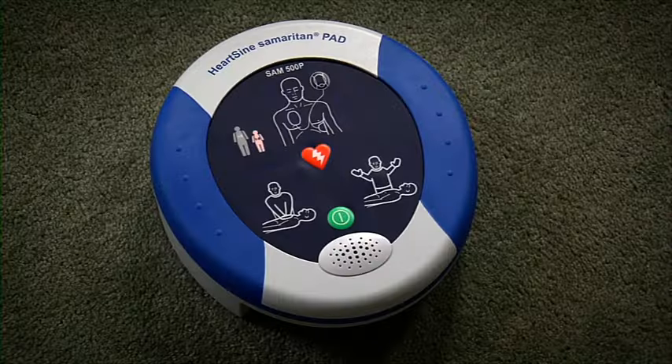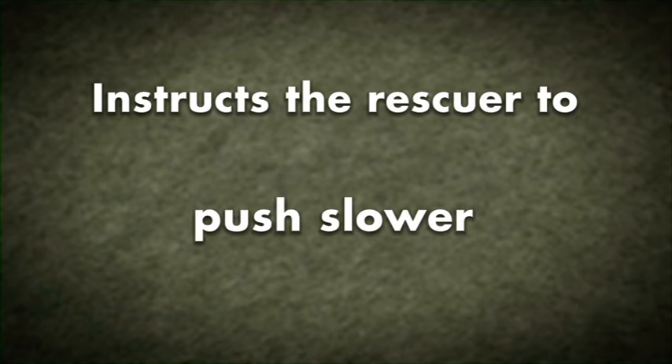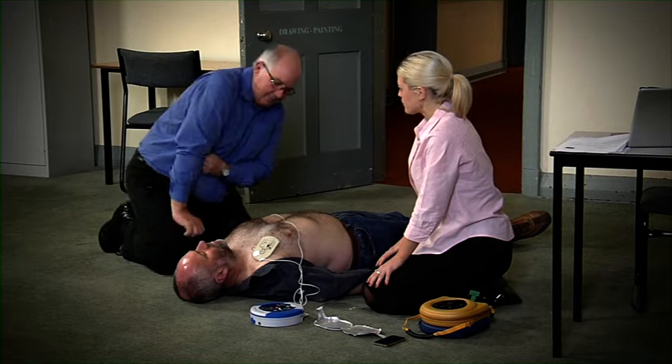Begin CPR. The Samaritan 500P will analyse the effectiveness of the CPR and will instruct the rescuer whether to push harder, push faster or push slower based on real-time feedback. It is safe to touch the patient.